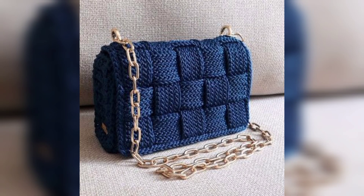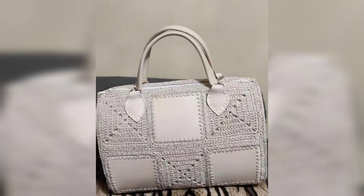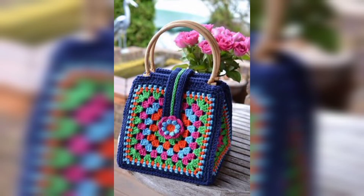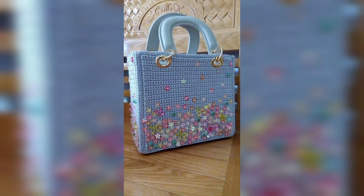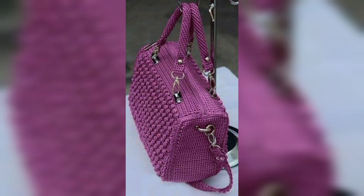I have been loving designing and crocheting bags of all different types. They are just so fun to work up, they are practical, and I can't help but love choosing all of the fun color combinations. I will be adding to this post as I get more bag patterns up on the video, because let's face it, I am getting a little obsessed. Below you will find pictures of all the free crochet bag patterns.